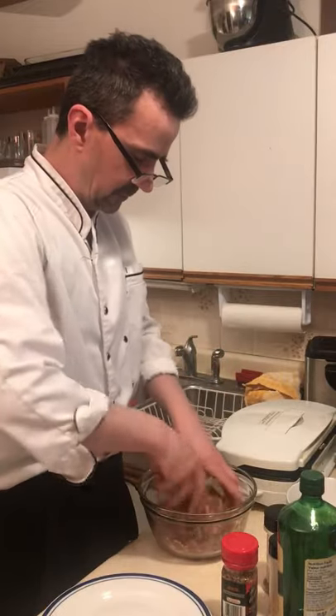Mix the burgers up, then fry up a little piece just to taste. The burger tastes really good — give it a go.